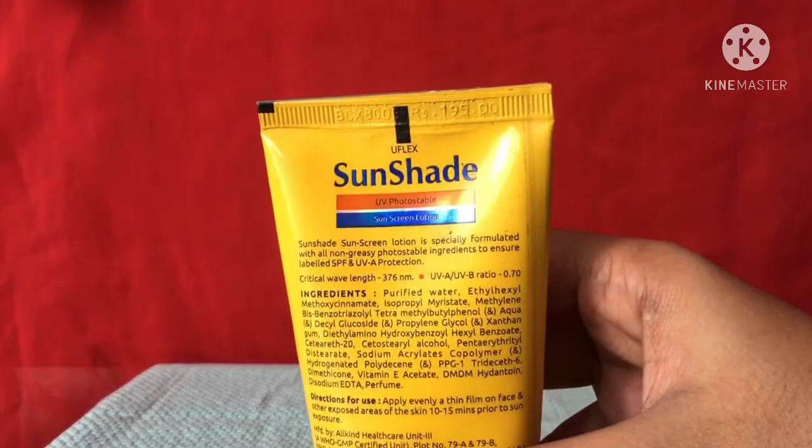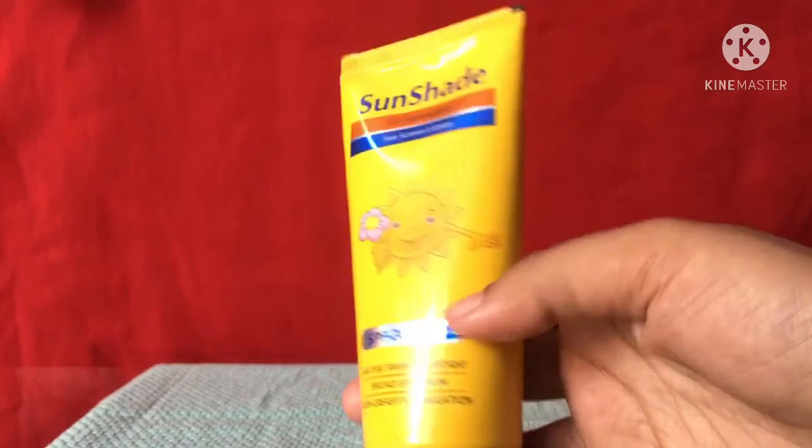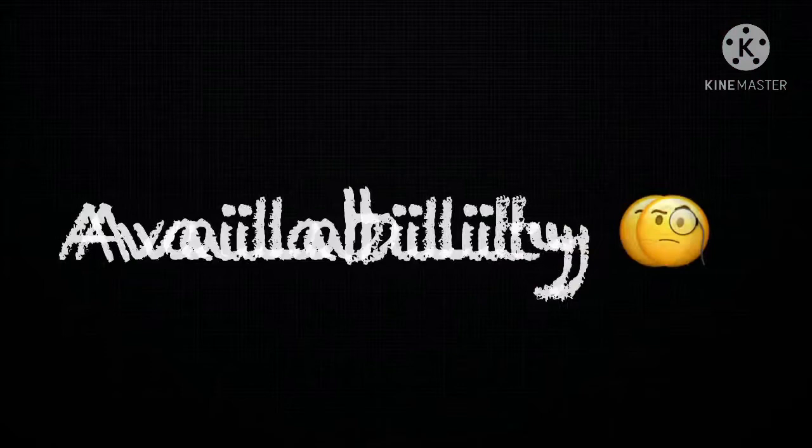It comes in only this one variant and it will cost you rupees 195 for 400ml, which is pretty affordable. The shelf life of this product is two years, which is more than enough.